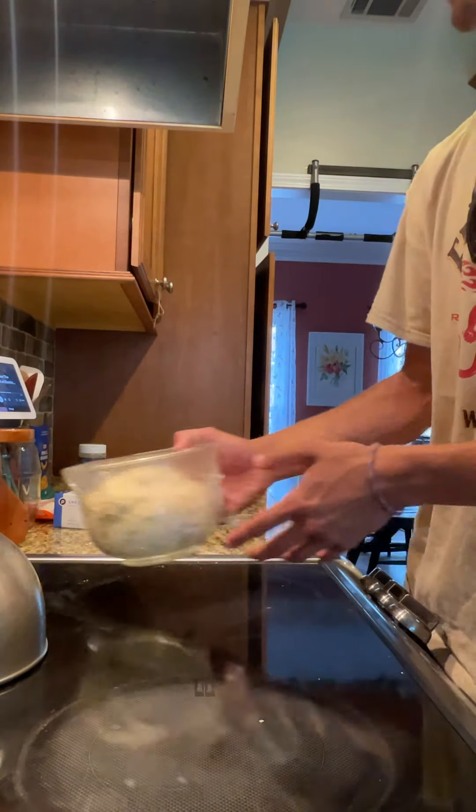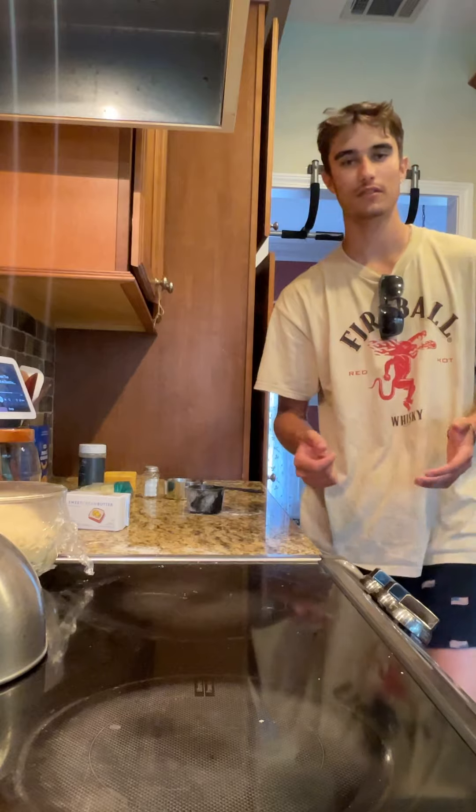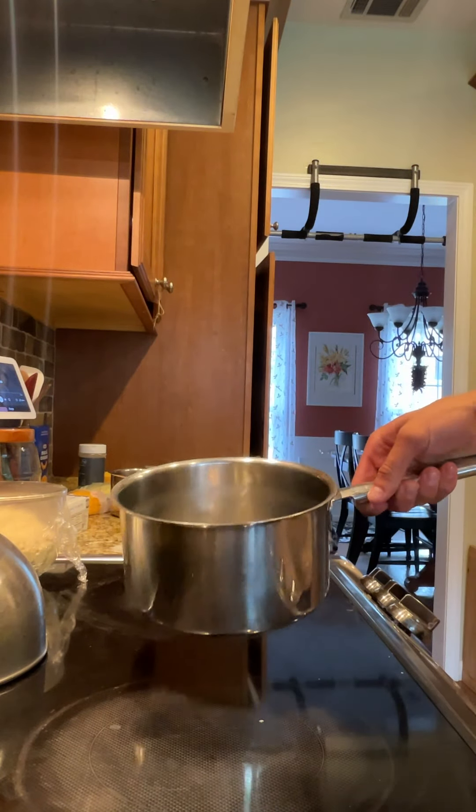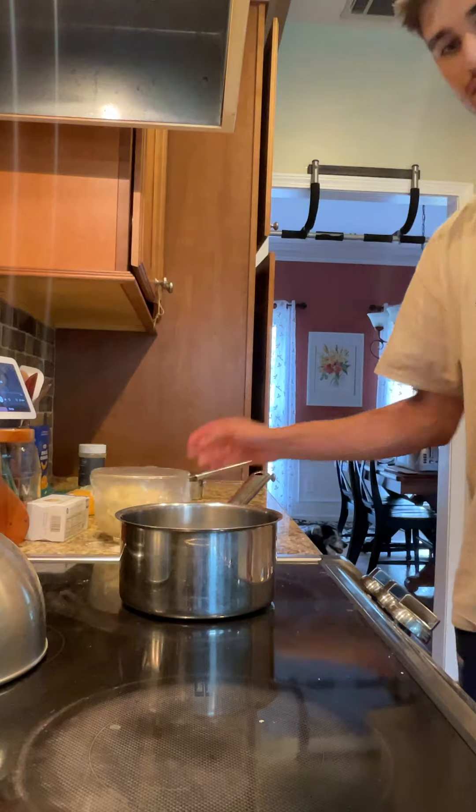Okay, the dough has risen. Now it's time to start on the macaroni and cheese part. Get a pan and fill it with water, put it on high heat until it boils.